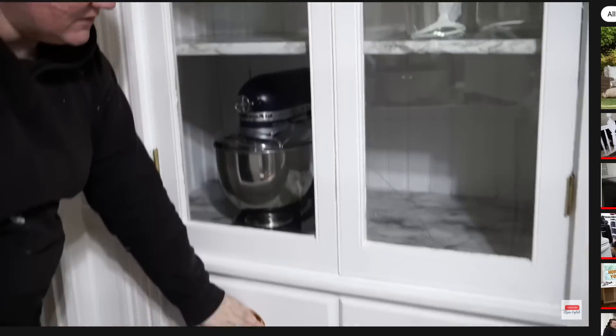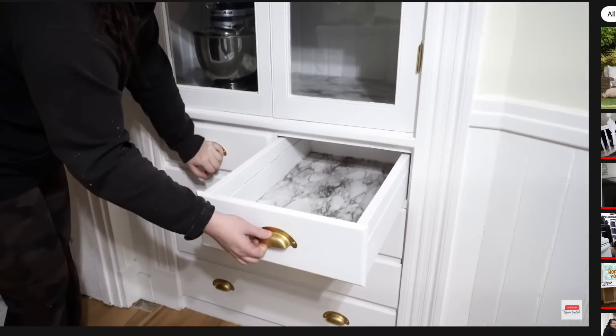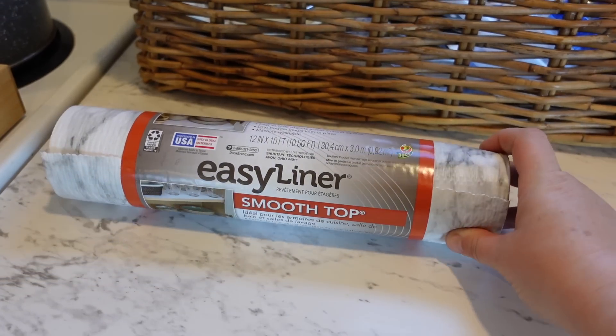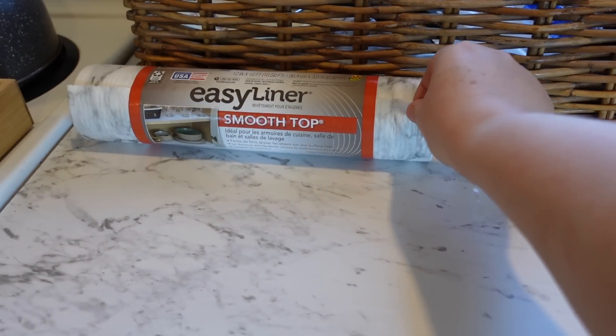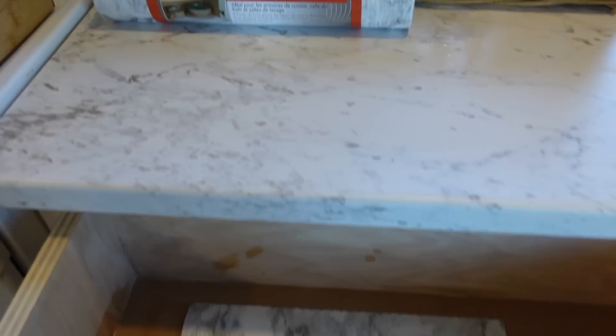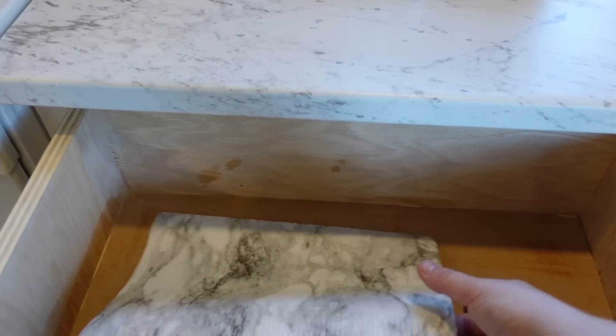What I want to do now — you saw when I did the actual built-in pantry cupboard that I'm using as a baking cupboard — I used this easy liner to put a MacTac bottom. It was similar to this, but this one is actually foam. So what I want to do is cut this foam marble liner, which looks very similar to the countertop or as close as I could possibly find.